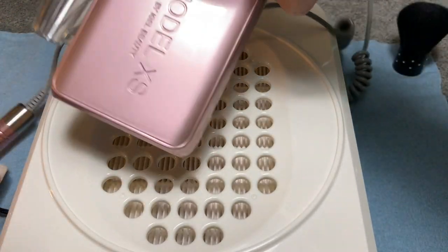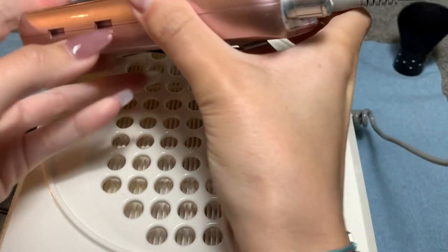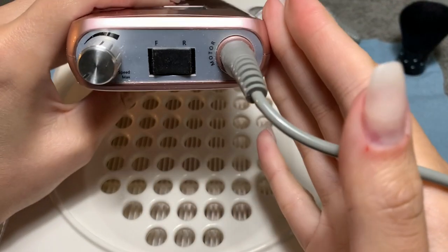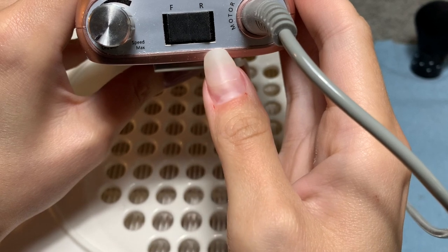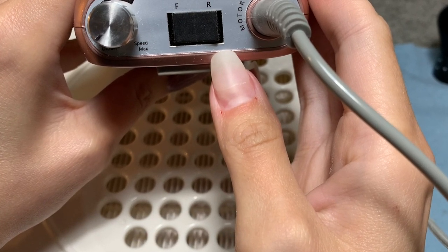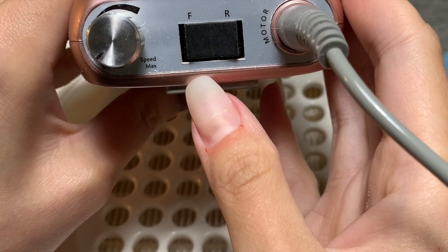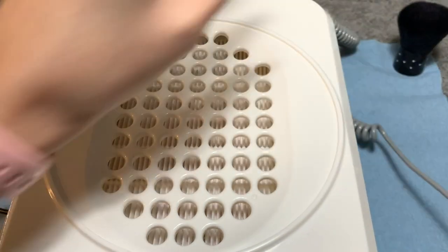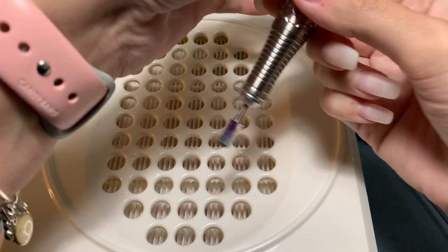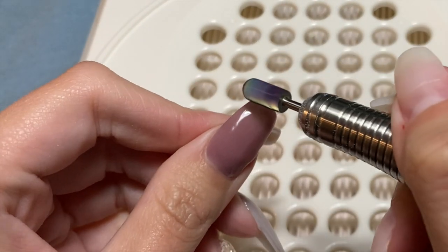The e-file that I have is from iGel Beauty and I really love this e-file. I just got it so I like to use it on a very low speed to start. Right now I'm showing you the forward and reverse. The way forward and reverse works is if you're using your right hand, you use forward. If you're using your left hand, you use reverse. I didn't quite understand that when I first got an e-file so I just wanted to include that tip for everybody.